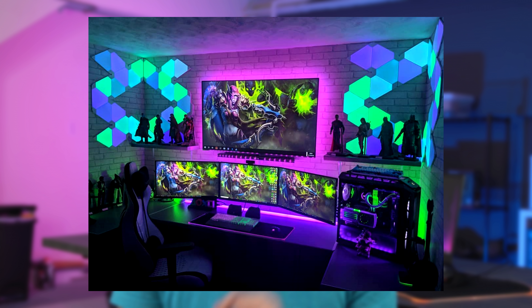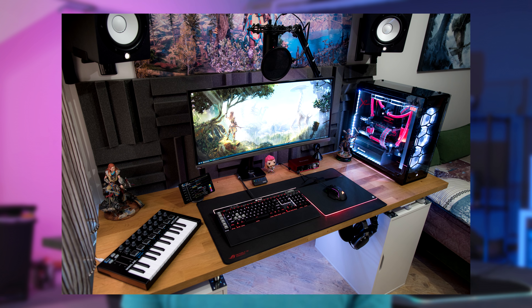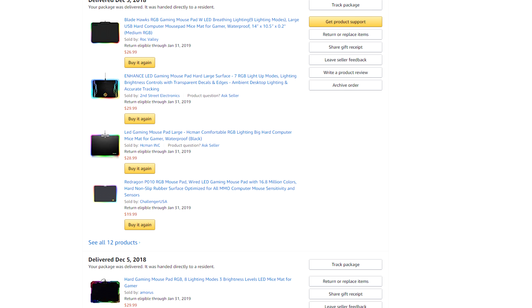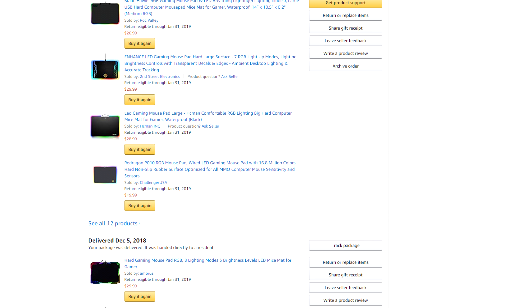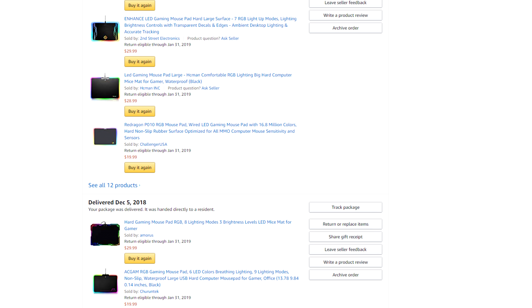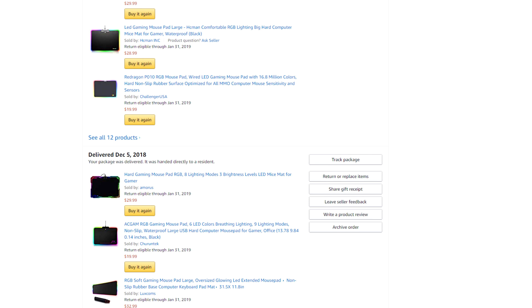RGB mouse pads are becoming very popular, and eventually I feel like everything is going to be RGB — we have RGB faucets, even our toilets are becoming RGB. But not everybody has $60 to spend on a premium RGB mouse pad, so I went on Amazon and looked over a bunch of RGB mouse pads under $30. I bought the ones with the most reviews and highest ratings, with the exception of the extended mouse pad which was only $2 over budget because of the size. I'm going to go over them and tell you what I like and don't like from each one.